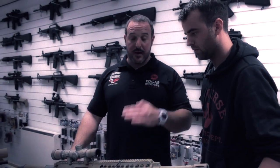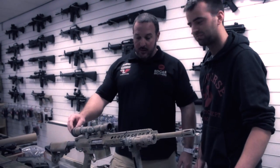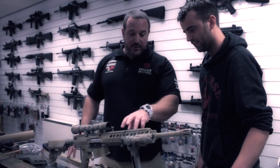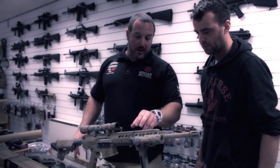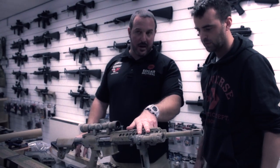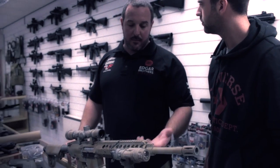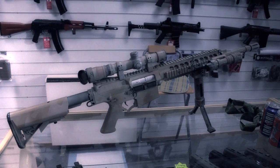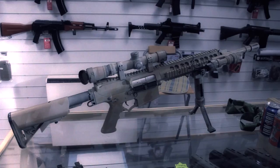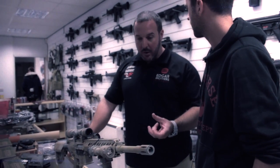You're looking sort of 2,000 pounds upwards for that. That's a genuine scope. Then you move on to the other ancillaries like the torch. We're running a Surefire M620V, which is IR compatible. We just run it through our switching system, which is from another company that we import. This torch will run at 200 lumens through to IR.